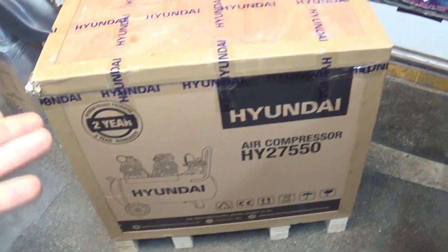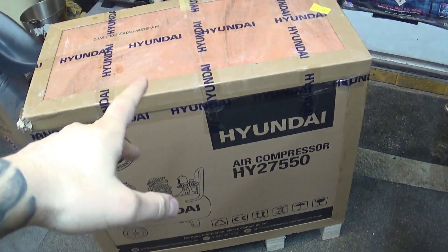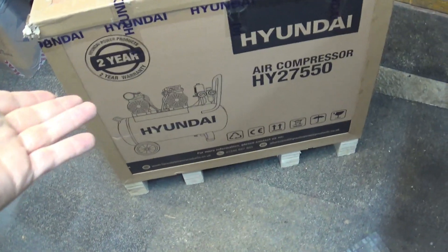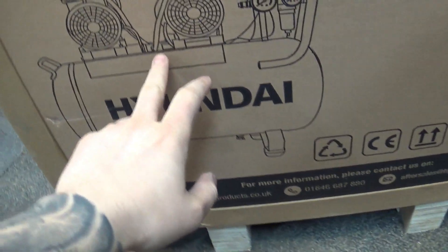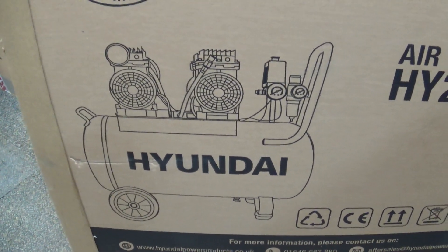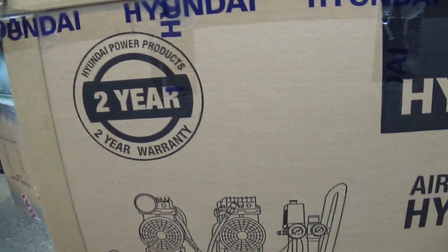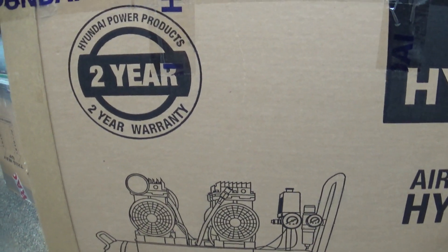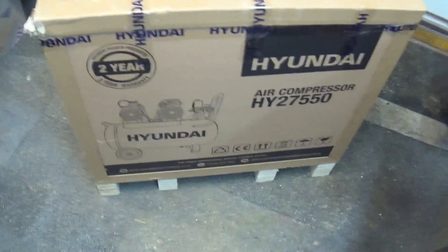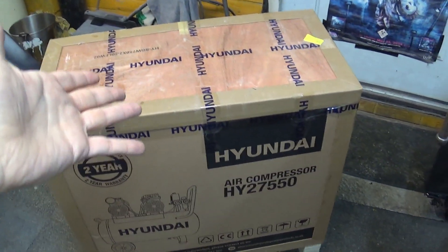Why this compressor and not anything else? A few reasons - I've done my research like we all do before spending money. This was two hundred and ninety pounds delivered. It's a low noise compressor, so it's gonna be quiet, and it's an indirect drive which is an important factor too. It comes with a two year warranty, which matters when you're spending around three hundred quid.